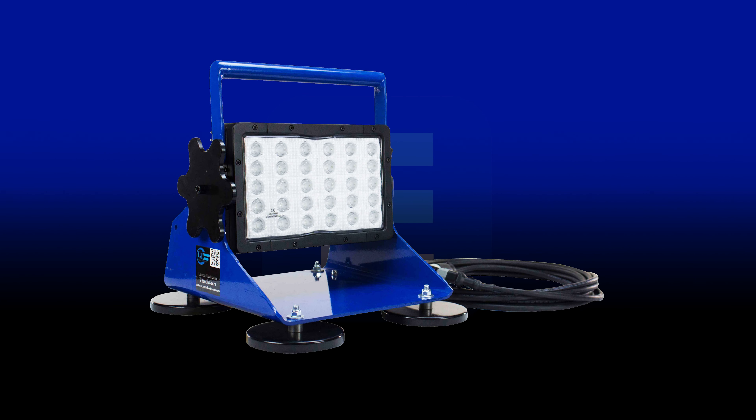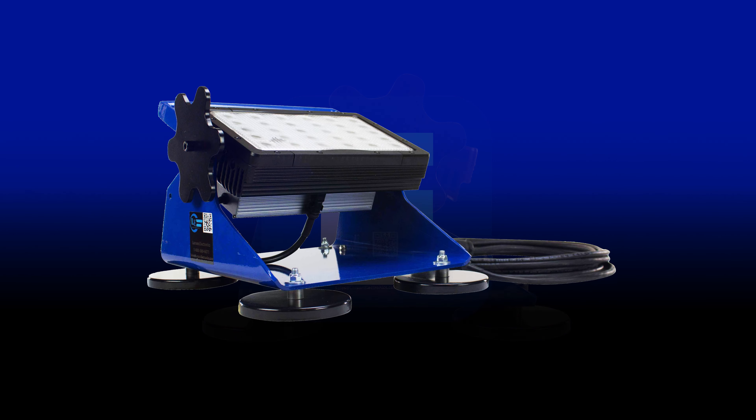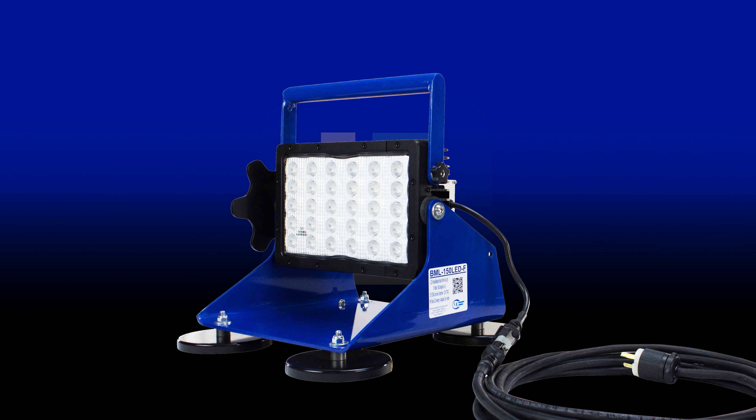Magnetic LED pedestal mount work area lights illuminate temporary work areas easily with these IP68 rated lights. A top located handle can be used to carry the light around the facility.